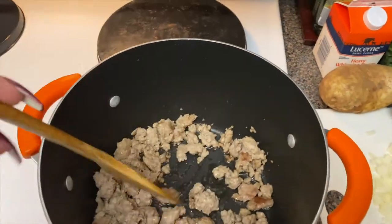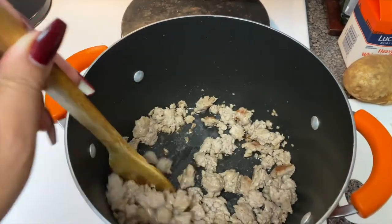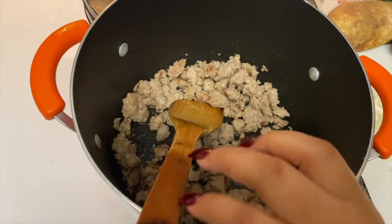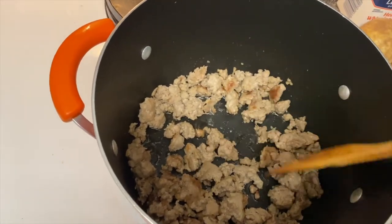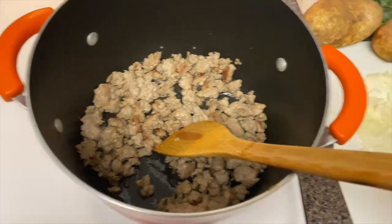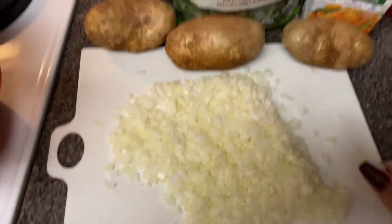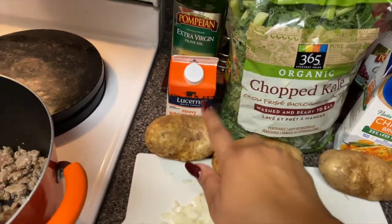The first thing you want to do is brown your Italian sausage until it's no longer pink. There are bigger chunks in here and you want to try to get them kind of small because in the soup they're actually quite small. I didn't break it up as much because I spent time cutting up my onions. This is a whole chopped onion, and you'll also want three to four potatoes, kale, and heavy whipping cream.